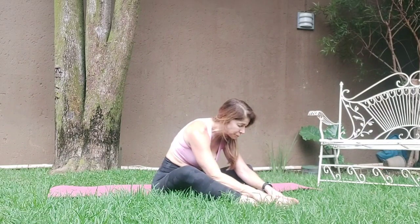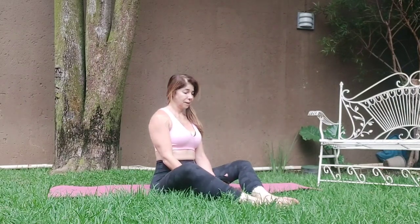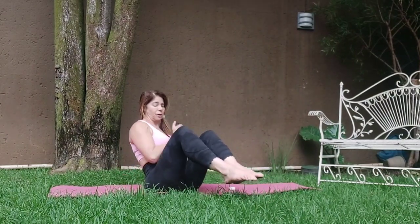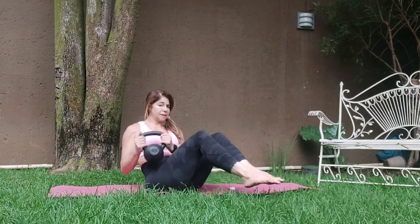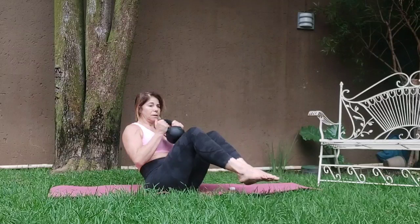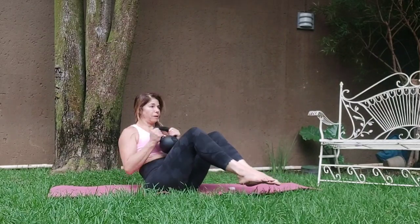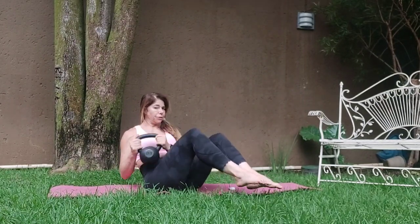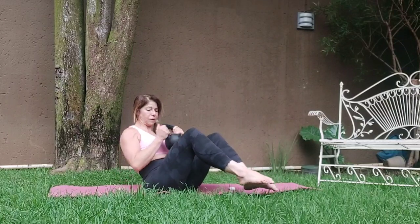Fold forward. Coming up. We're going to alternate side to side — three sets of eight. Sit up nice and tall, leaning back slightly, and go. Feet are off the mat. Two, three, four, five, six, seven, eight. One, two, three, four, five, six, seven. One more set. Two, three, four, five, six, seven, eight. Release it down.